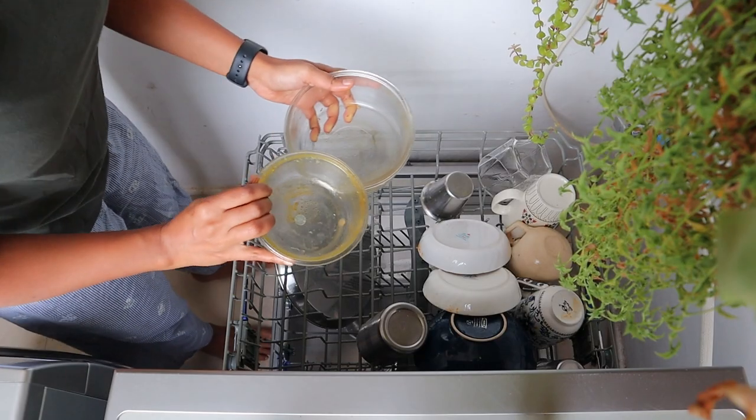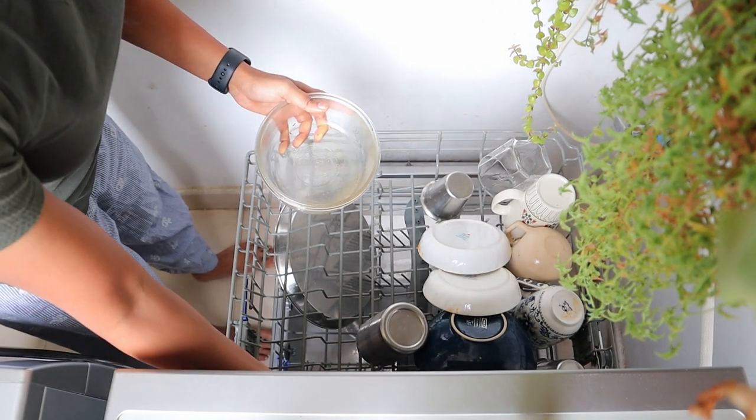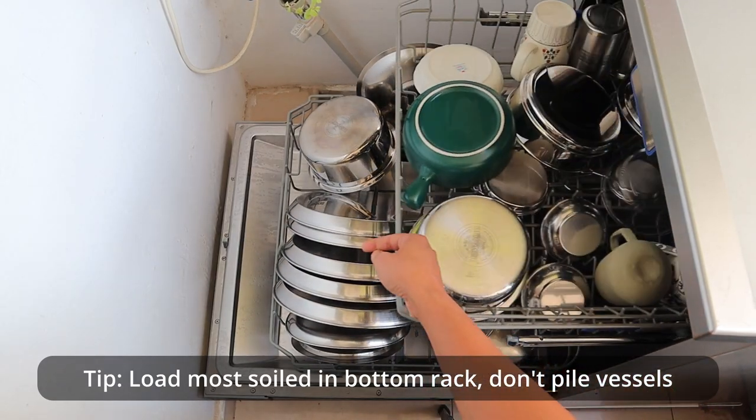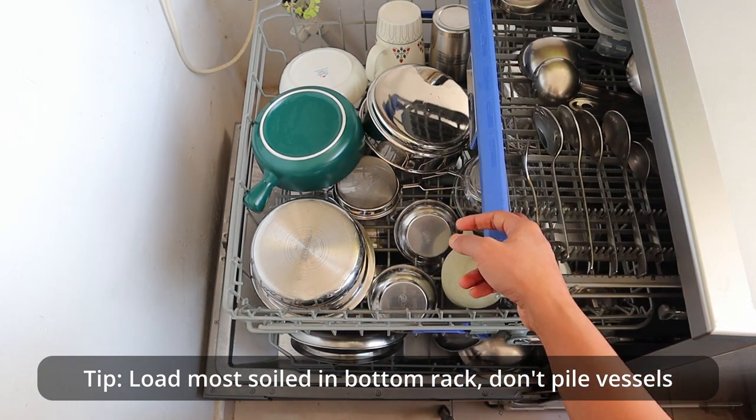The second key problem is that kadais, milk vessels, and tea vessels are not cleaned properly. In modern dishwashers, you don't need to pre-rinse your vessels — in fact, they do require some residue to give them enough friction to do their job well. However, many of you reported that kadais, milk vessels, and tea vessels don't get cleaned too well. Water quality is again one of the biggest challenges here, so make sure your water hardness setting is accurately set. The second reason could be that you're not loading your dishwasher properly or you're overloading it, and the spray arms require access to all parts of the vessels they are cleaning.